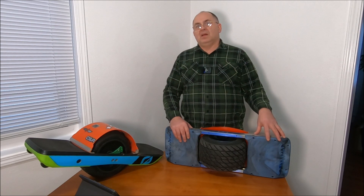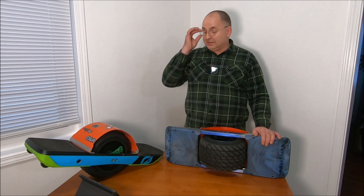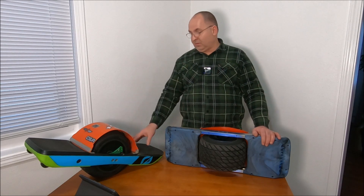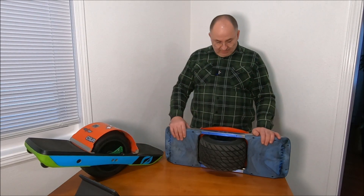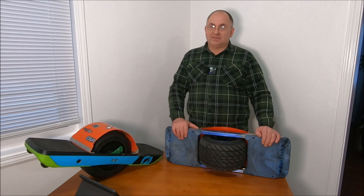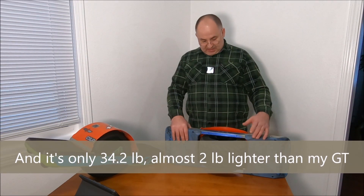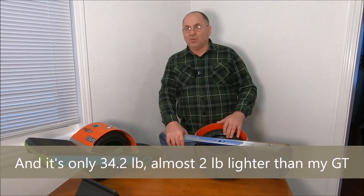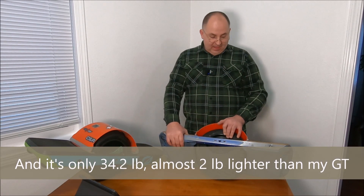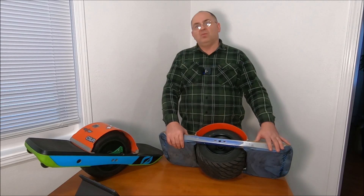The cells I'm using are Molicel 21700 series, the P42A. I really love these cells — they're the same ones I use in my GT and they work great. This board now has 50% more battery capacity than the original GT, and it's still running on the Hypercore original motor.